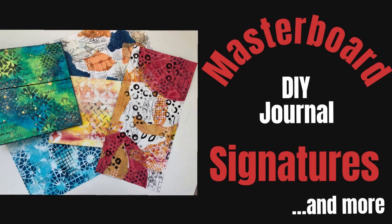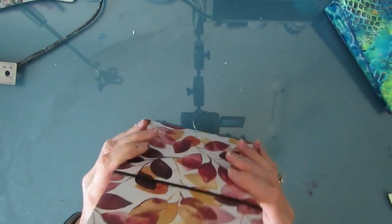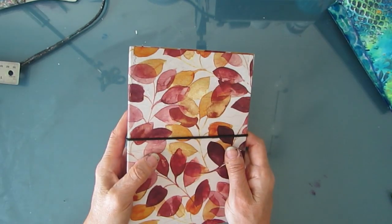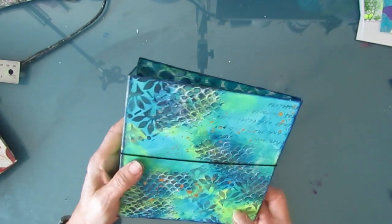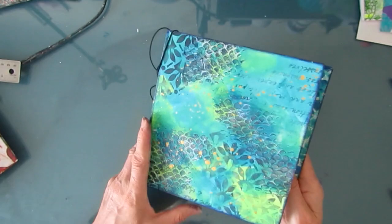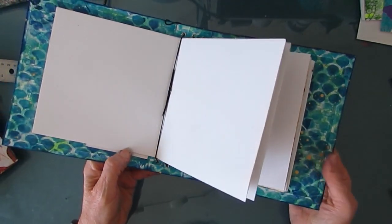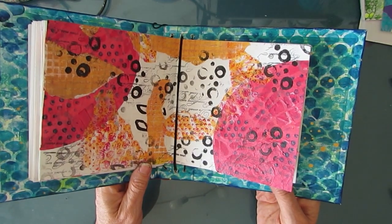Welcome to my channel. Today I'm going to show you how to make signatures using the masterboard technique for your DIY junk journal. A little while ago I created this cover with the elastic binding for my 5x7 inserts — I'll put a link to that video. There were lots of questions and I've included more information in this video. Today I'll show you how I made this cover, which is different than the other one, and I'll show you the elastic binding at the end. I'll also give measurements for the covers of this art journal — the 6x6 one as well as the other one.